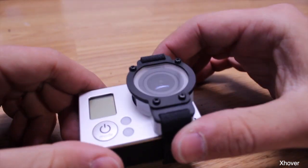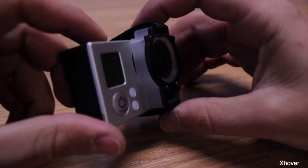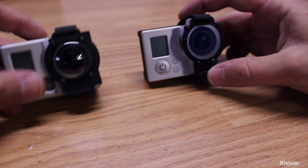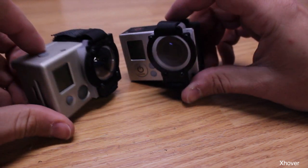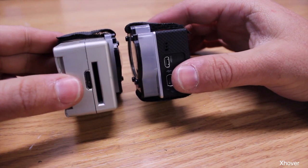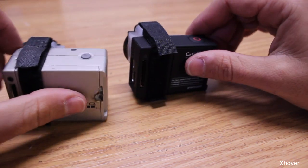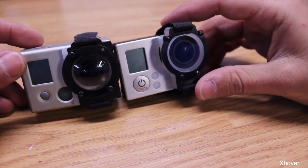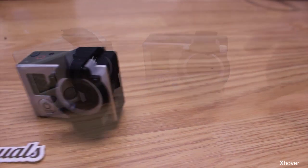Overall, very nice. It looks like my lens will definitely stay protected and it didn't add much weight to it. What I really like about the new one is that it does come with the lens. But keep in mind this will only fit the Hero 3 and not the Hero 2.